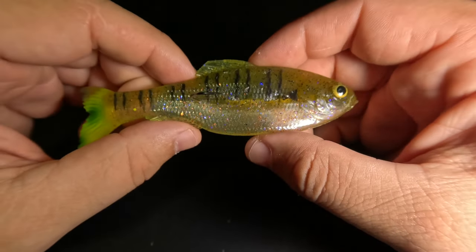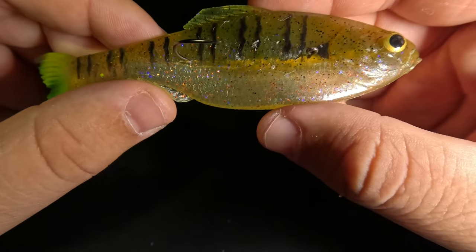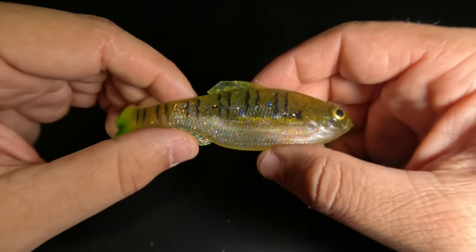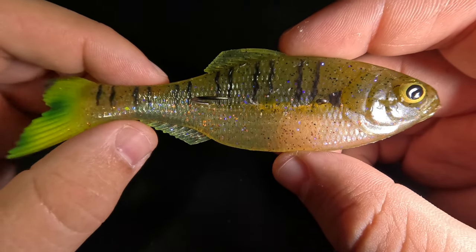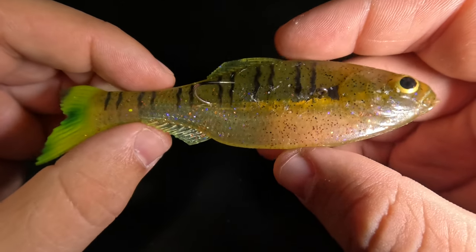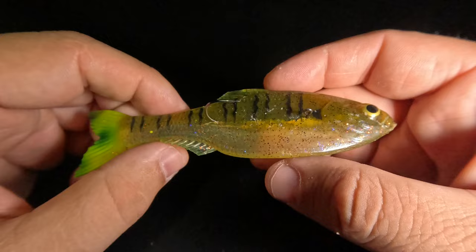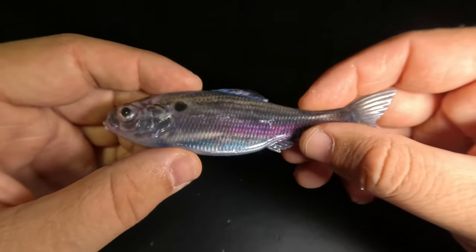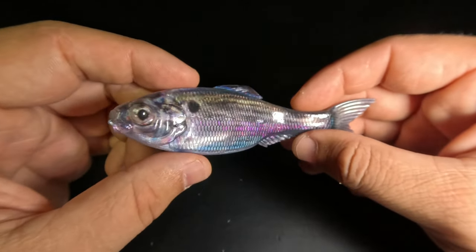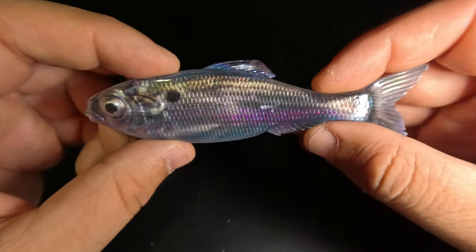If I'm fishing in super low light conditions or muddy water where predators rely heavily on their lateral lines over eyesight, this is how I'll rig it — they will definitely detect it from a mile away. Let it fall on semi-slack line, flutter to the bottom, rip it up moving a ton of water, then let it fall again and repeat. I'm also thinking about jigging this vertically through the ice for lake trout and walleye in Michigan if we get ice this year.